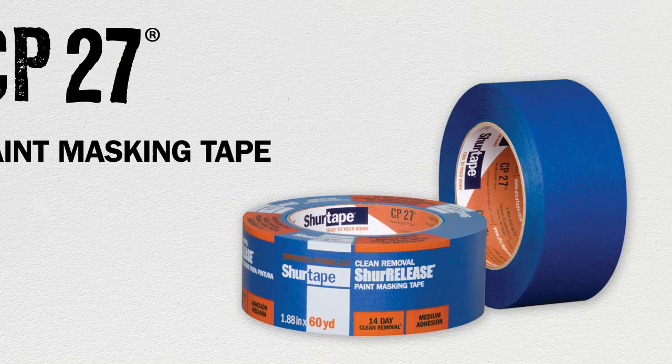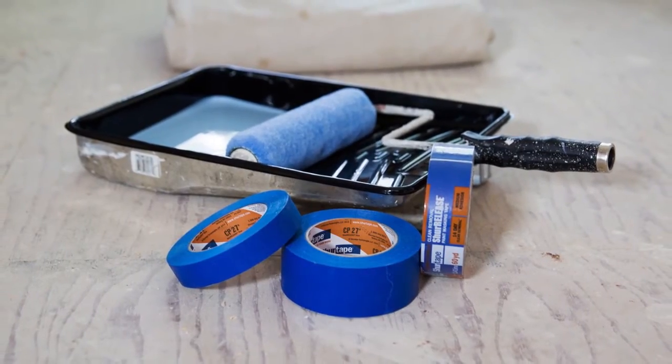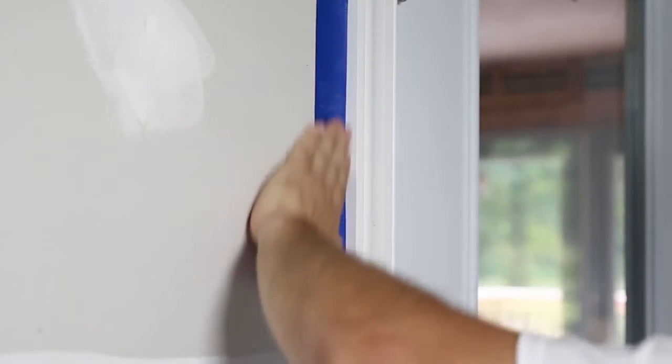When it comes to painting, you don't have time for touch-ups. When sharp lines and clean removal are the priority, trust SureTape's CP27 Sure Release Blue Painter's Tape.